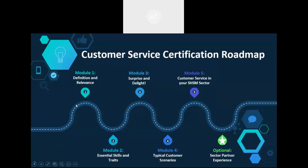In Module 1, we're taking a look at the definition and relevance. Module 2 covers essential skills and traits. Module 3 is surprise and delight. Module 4 covers typical customer service scenarios, and Module 5 is customer service in the SHSM sector. Module 6 is optional and can be arranged depending on your SHSM needs and community opportunity. There's enough content to cover two to three 75-minute periods of training, and aspects can be elaborated on or edited.